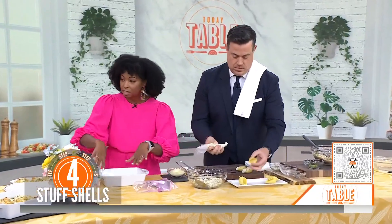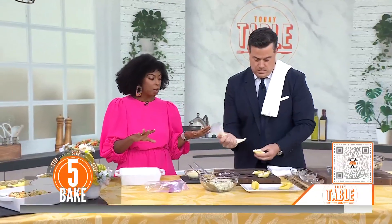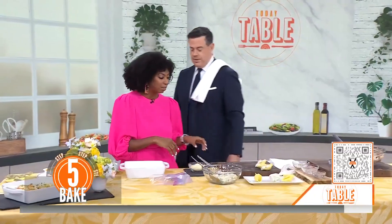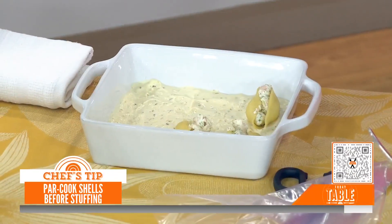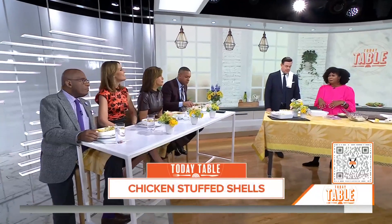How long do you cook these off? Once we have those filled, we're going to put them right on top of our sauce. And those pasta shells — are they pre-cooked? Yes, we cooked them already. They're ready to go. We let them come to room temperature and then we add them on top of the sauce prepped earlier. We're going to add some cheese right on top and bake them for about 20 minutes until it's nice and bubbly and delicious. It's also great for kids because you've hidden a little broccoli in there.